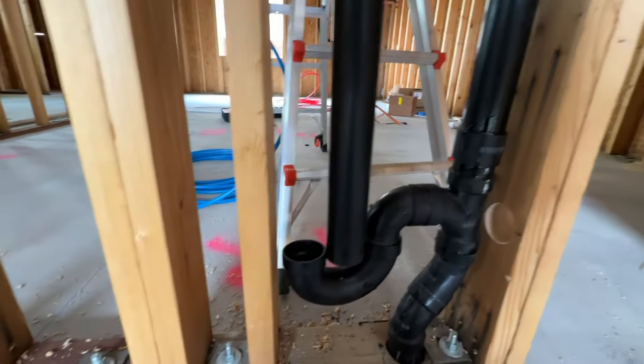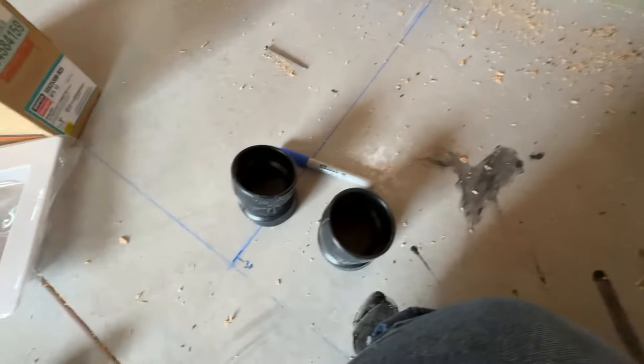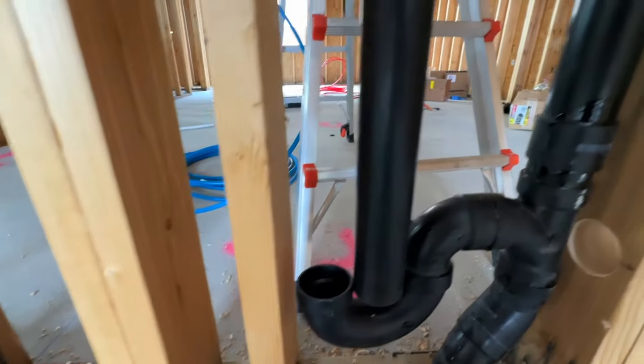So now as we're test fitting everything, you can see that we have about a 2-inch offset, which is why we're going to use some of these 20-degree joints. Similar to what we did right here, we're just going to jump it over 2 inches.